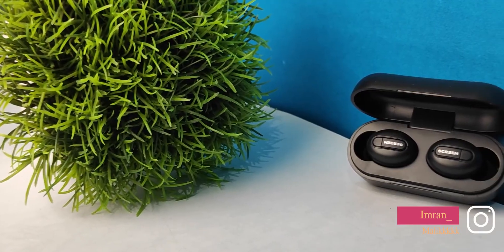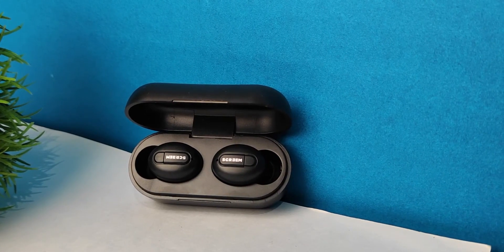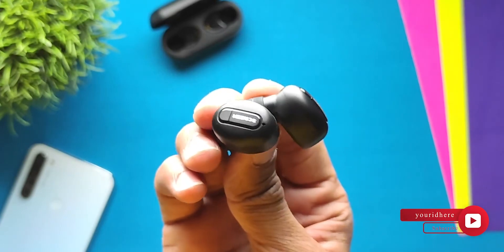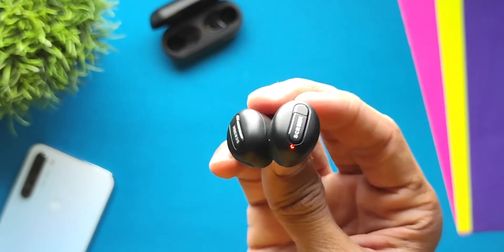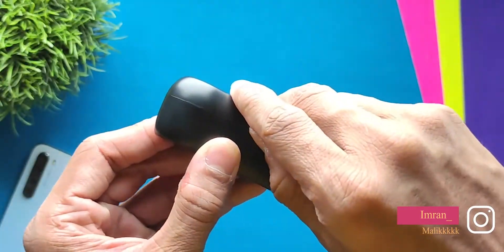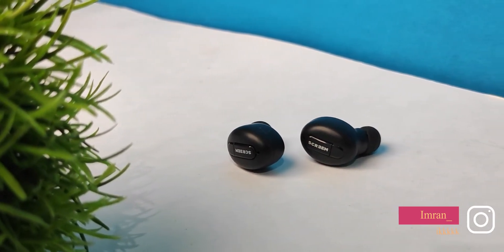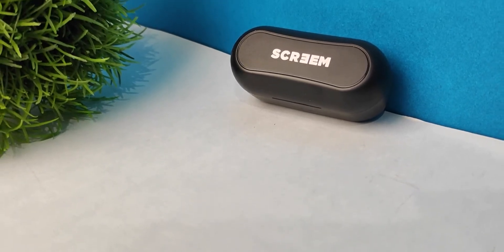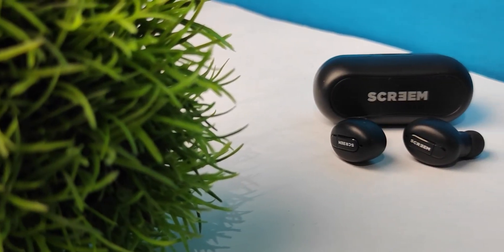Vocals are not very clear and the highs are not great either. But if you like bass-heavy music and movies, this type of sound profile may suit you well. At this price point, the overall sound quality is acceptable. Call quality is decent indoors with no issues, but outdoors you may face some difficulty, as many TWS earphones struggle outside. For this price point though, the call quality is decent.